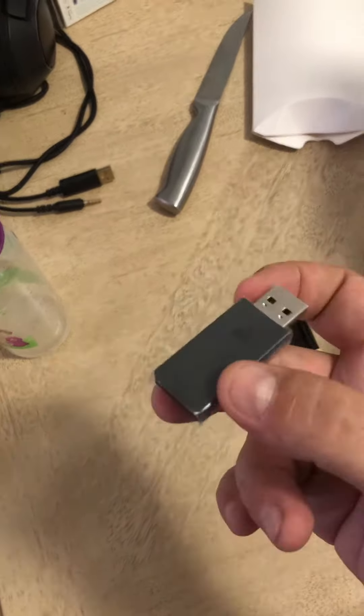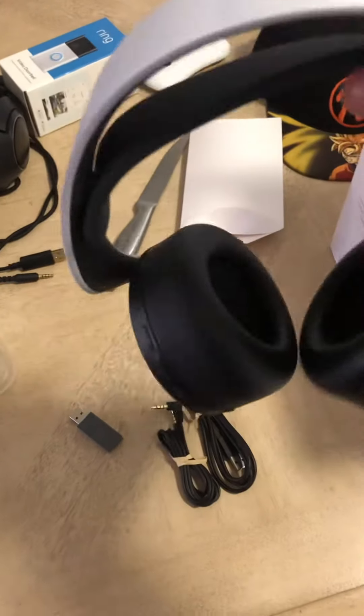Here we have the headset. It's actually kinda light — well, actually it's a little bit heavy.